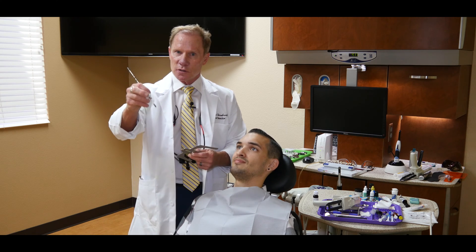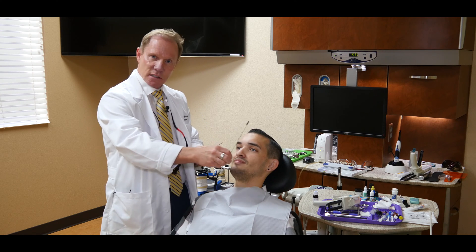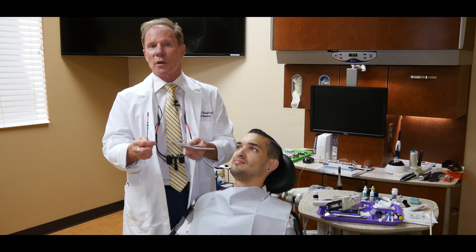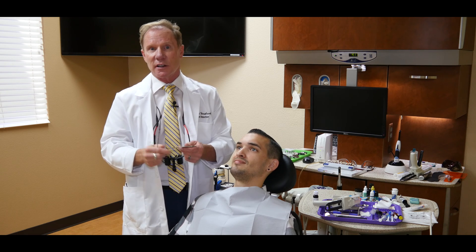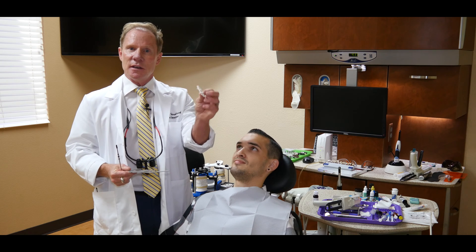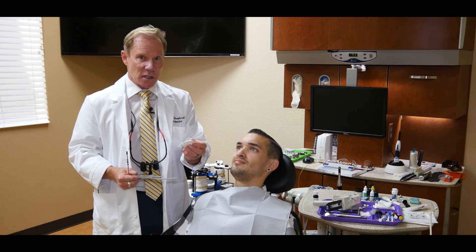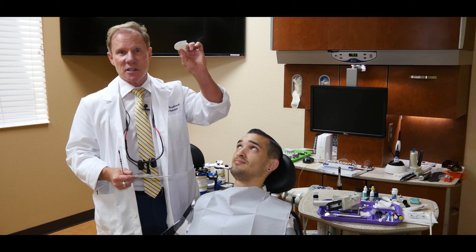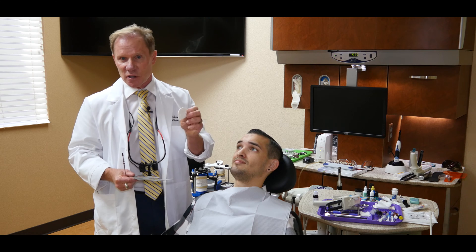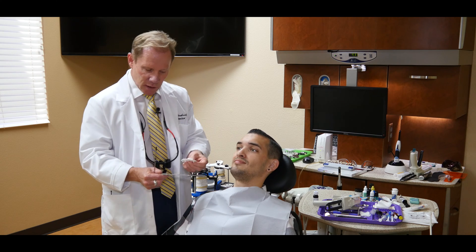The second is a vertical transfer piece. This will give us not only our vertical axis but also allow us to transfer where the midline is to the articulator and to the ceramus. The third is the plate itself, which we're going to place into the mouth as you'll see in a minute. This is the only thing we send to the laboratory — they'll transfer this to the articulator after they pour up the models.